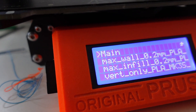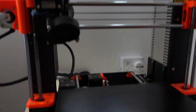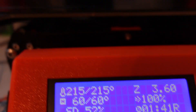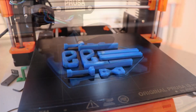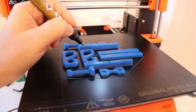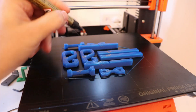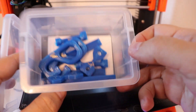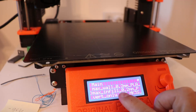First I will print with the maximum number of walls and the printing time will be approximately three and a half hours — using Bambu PLA. The printing is now approximately 50% done and you can see my printing parameters. I will mark these specimens with a double V to indicate they are printed with maximum number of walls.